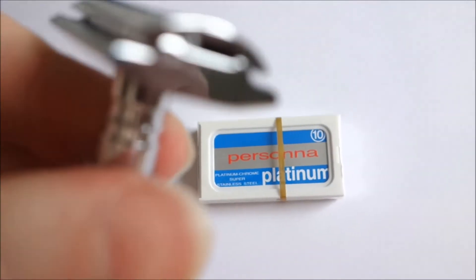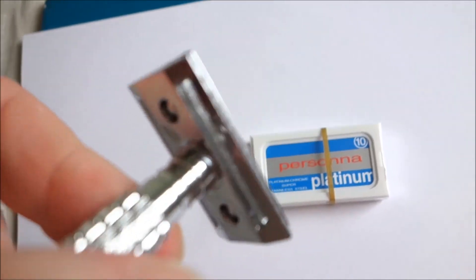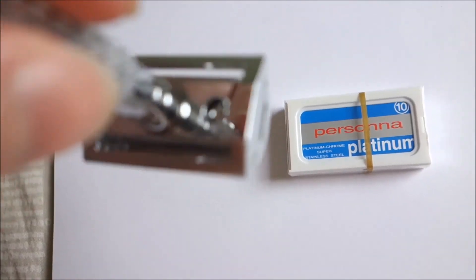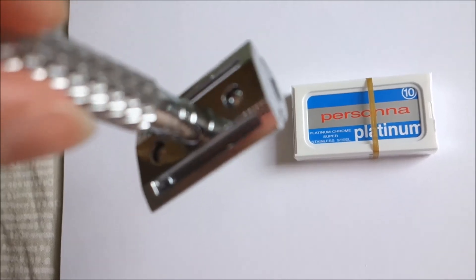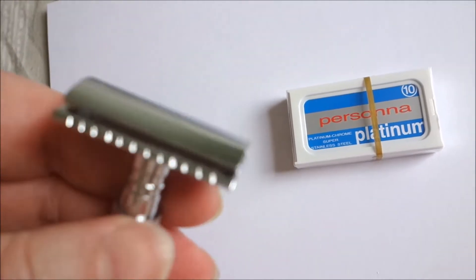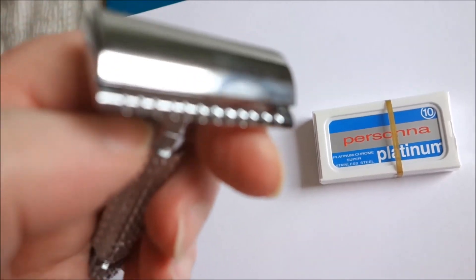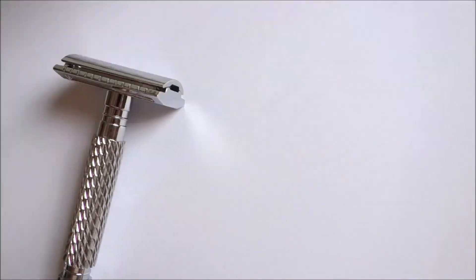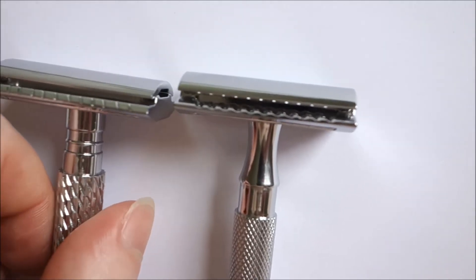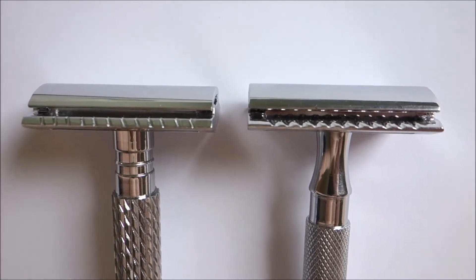If anyone could give me any more information on this razor — it's a Parker razor but it hasn't got India stamped on it. I thought every Parker razor had India stamped on it. Also, the bar is slightly different to the 65R bar — a slight difference. Can you see that?